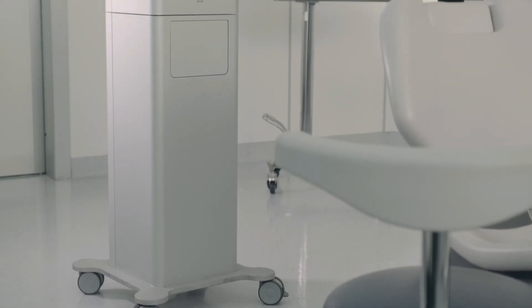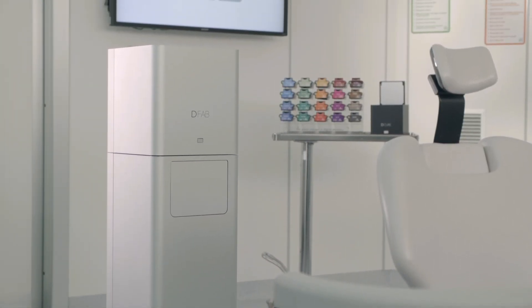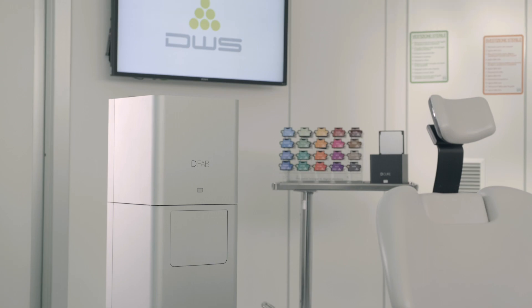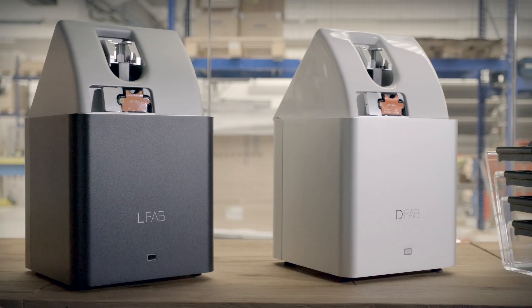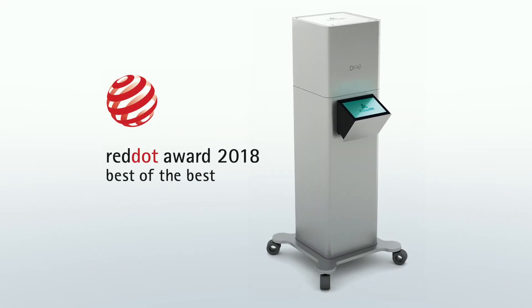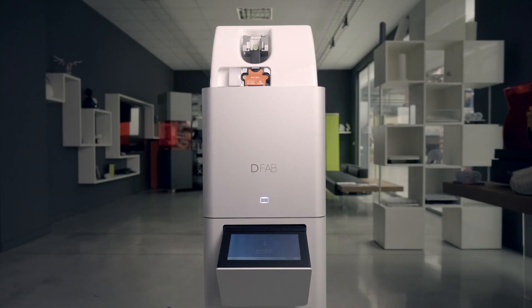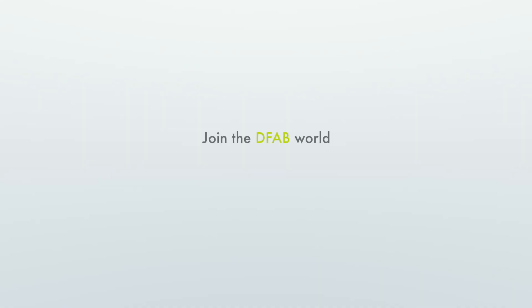D-Fab stands out not only for the high technology it implements, but also for the attention to aesthetic design. The functional, sleek, minimalist look of the D-Fab family was awarded Best of the Best in the 2018 Red Dot Design Award. Join the D-Fab world. Open the doors to the digital dentistry revolution.